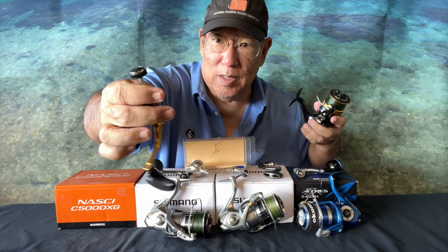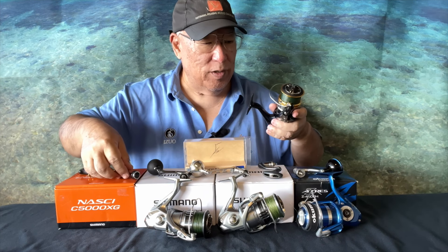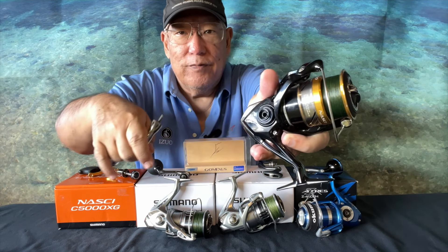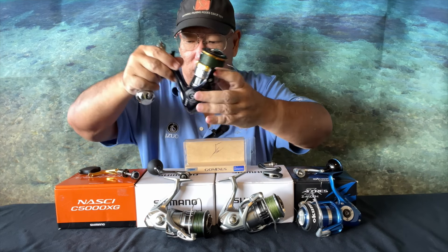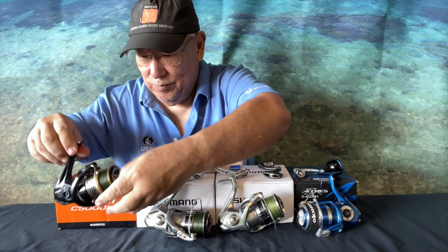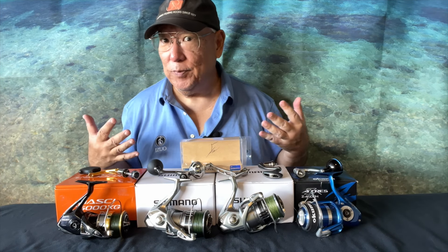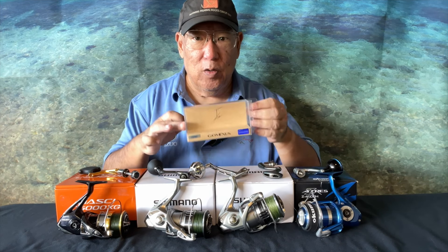For older-timer Nasci owners like myself — this is the older Nasci compared to the newer ones. You might wonder if these handles will fit. No. The handle system is completely different. The older Nasci uses a five-sided handle system. A round threaded section will not work — I already tried. If you try to put a round threaded knob into a five-sided socket, you're going to do damage. On the older Nascis, don't bother — it's only going to work on the newer ones. Please don't make that mistake.